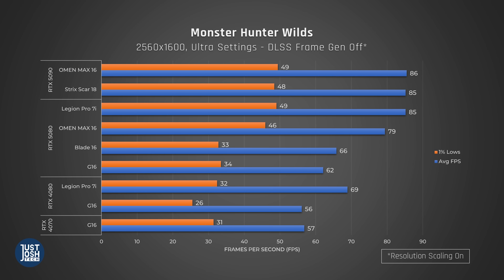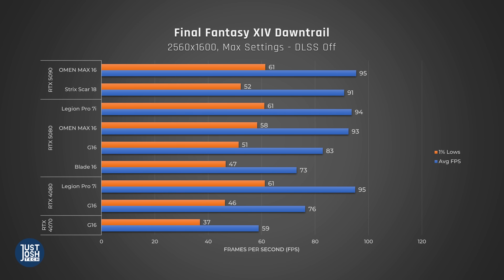Stepping back and looking at these results as a whole, none of these thinner gaming laptops do a great job on this benchmark, only getting around 60 FPS on average, which is really the bare minimum. To be fair, this is the most demanding game on our list.